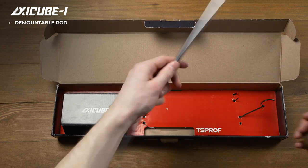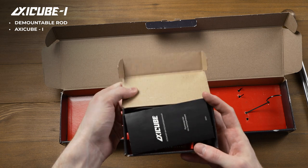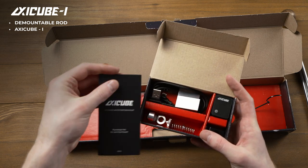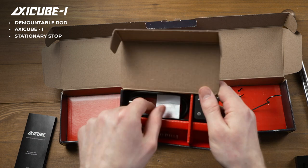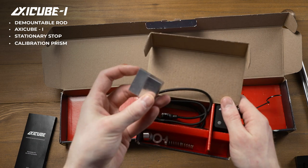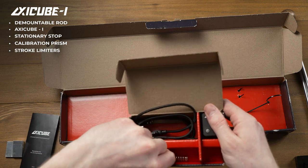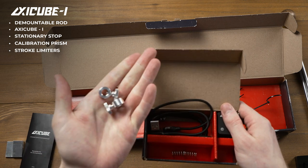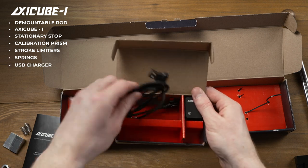Here we have a demountable rod, a small box with X-EQ itself, a stationary abrasive stop, a calibration prism, a couple of stroke limiters, springs and a micro USB charger.